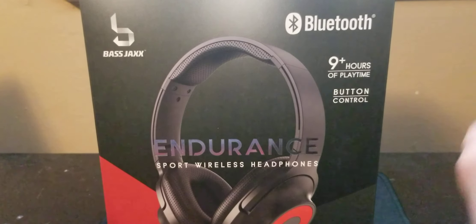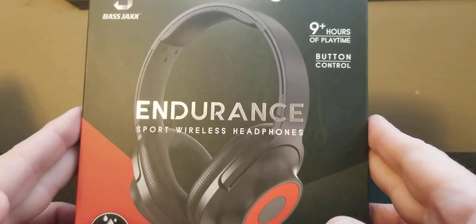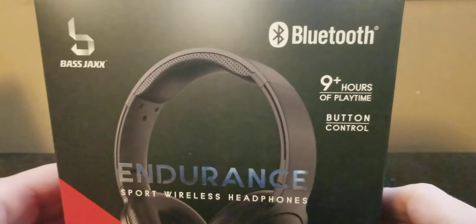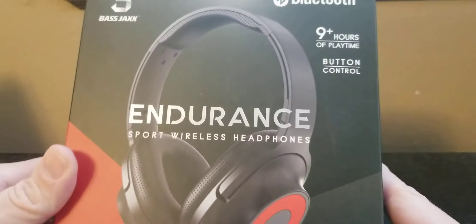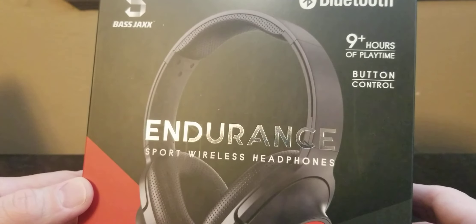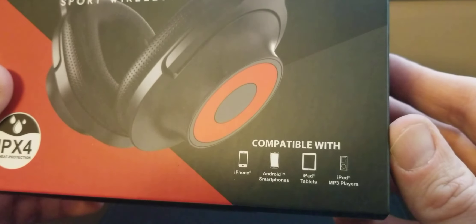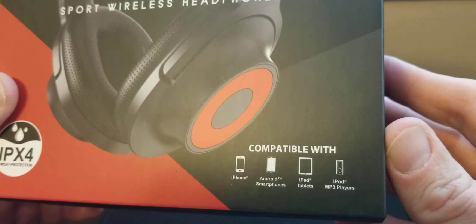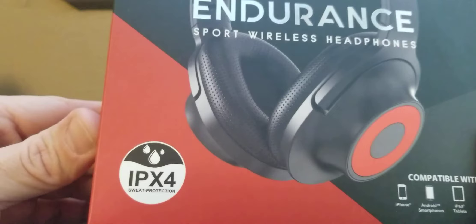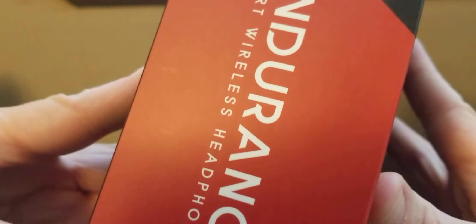Yes, I did open these and use them — so it's not a full unboxing. You get a little 'Bluetooth Bass Jacks' branding, sports wireless headphones, nine hours of battery, button controls, compatible with iPhone, Android, smartphones, iPad, tablets, MP3 players, and sweat protection.